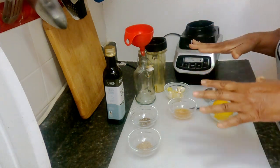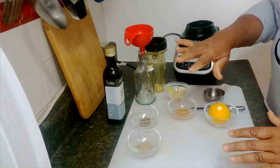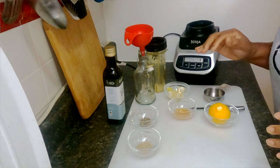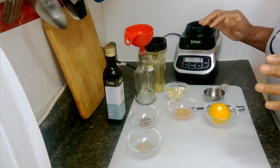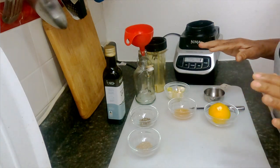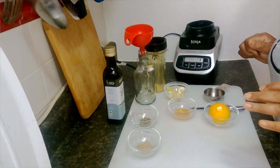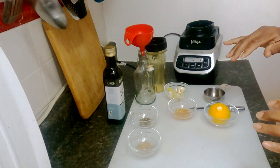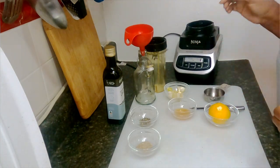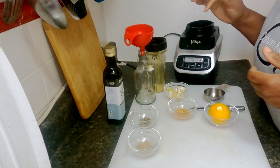These ingredients here, that's all I need to make a healthy, delicious salad dressing that anybody can enjoy, but it's particularly made for people with high blood pressure and diabetes.